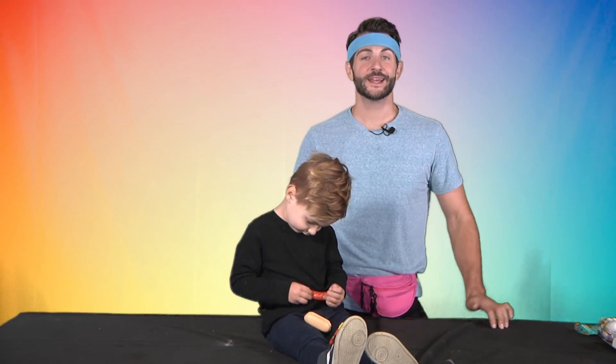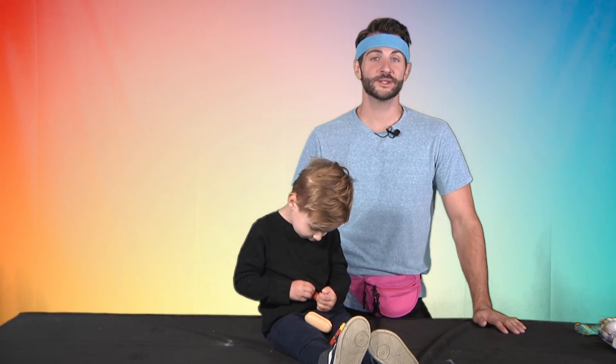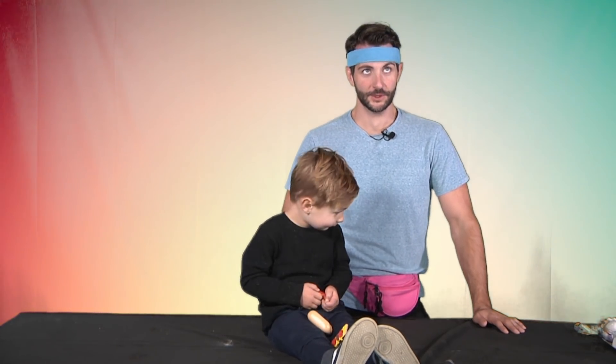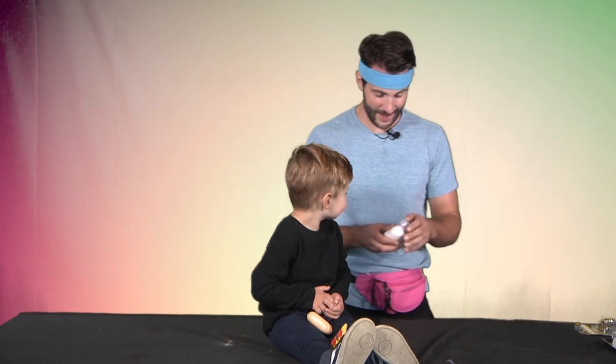Happy Halloween, everybody. It's October, which means Halloween's right around the corner. So we're gonna paint some spooky ceramics.